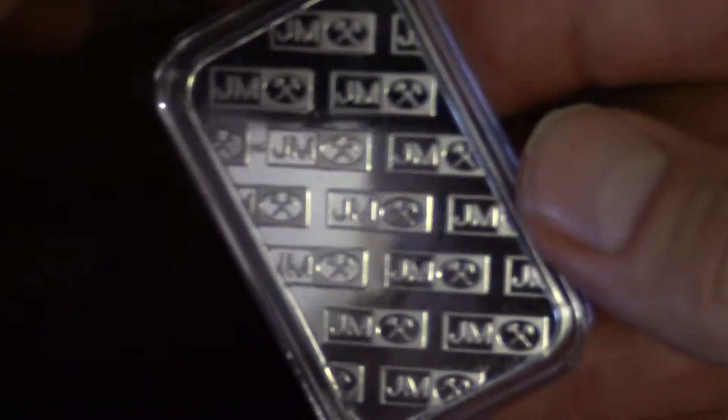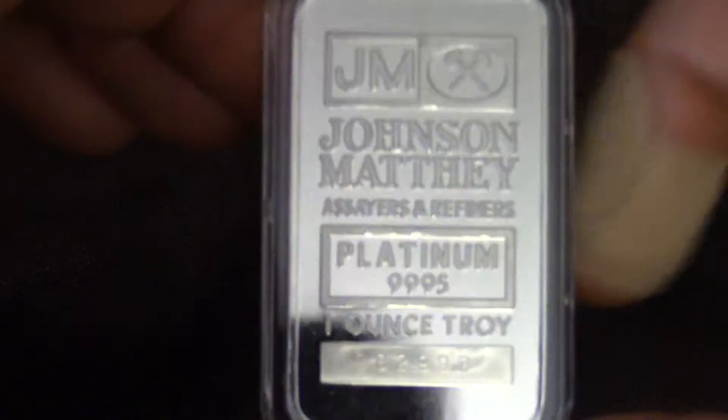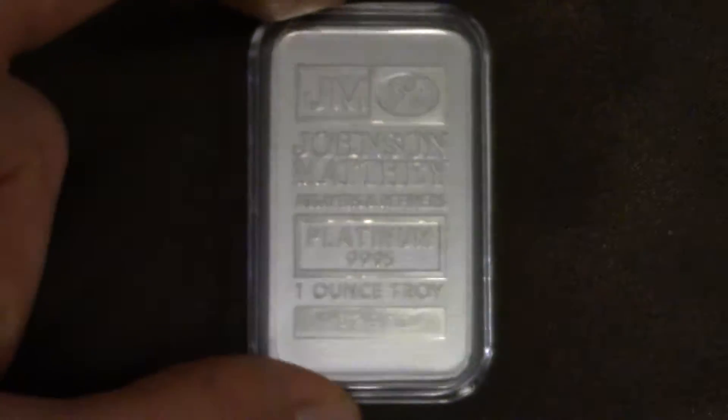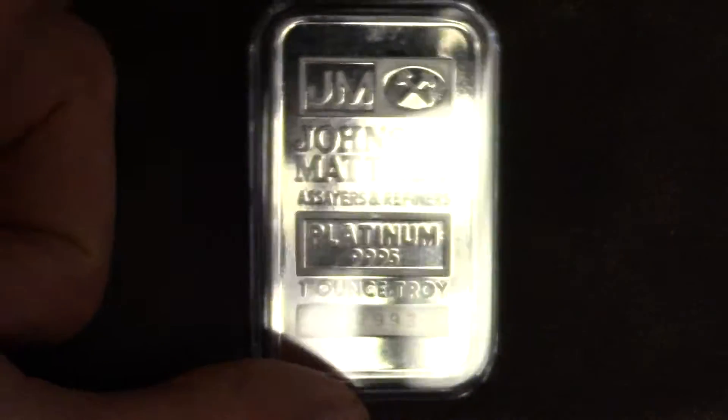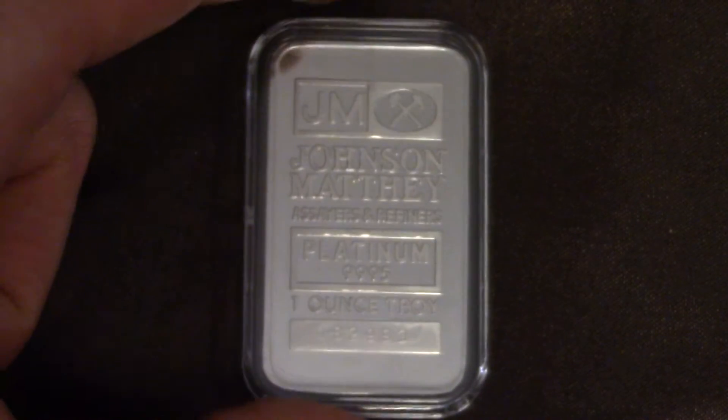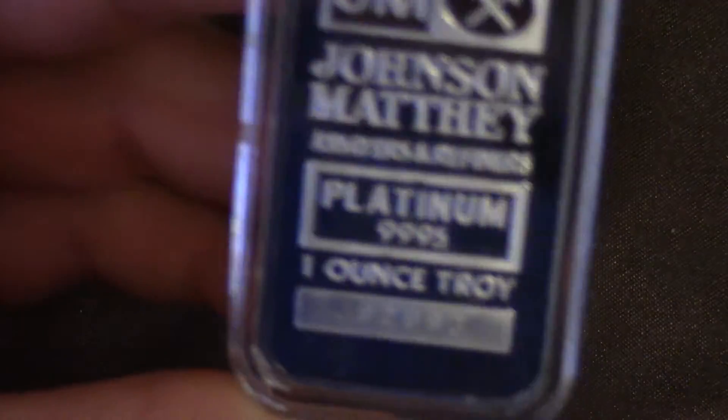Johnson Matthey is a reputable manufacturing company. And platinum is a very rare precious metal. Believe it or not, platinum is part of the Platinum Group of Precious Metals. I know that's hard to believe, but it's true — if you look it up, it's in the Platinum Gang.